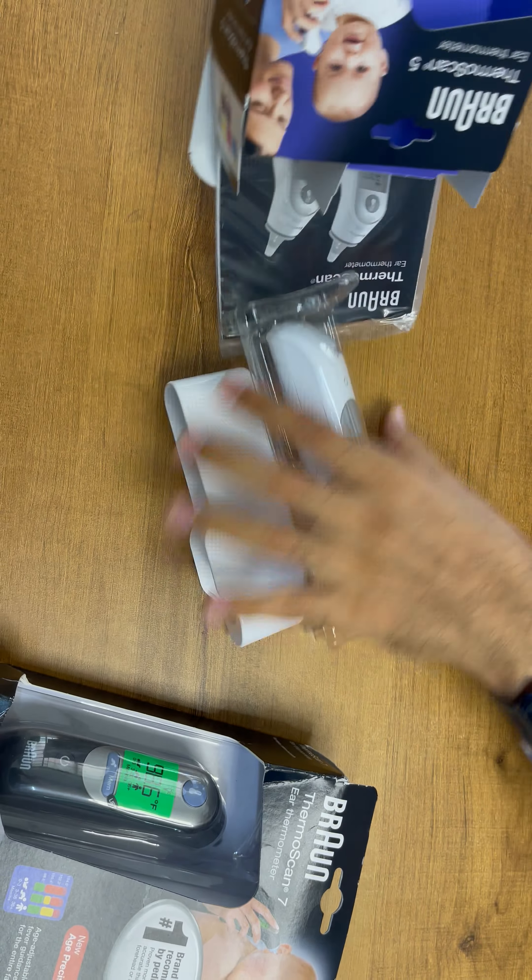Now we are going to show you what is the difference between both the devices. First of all, in Braun ThermScan 7 a memory function is given. You can see the memory. As well as there are 3 additional functions — they provide a backlight LED.